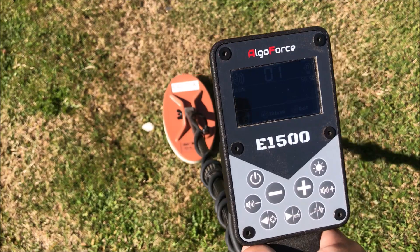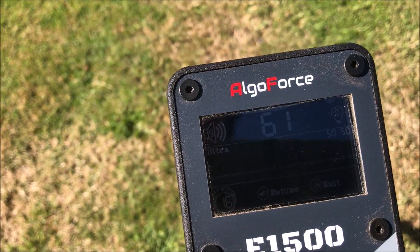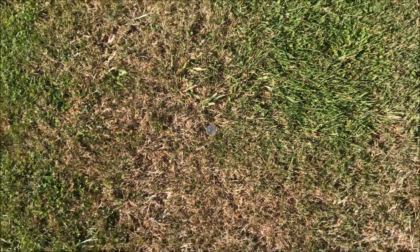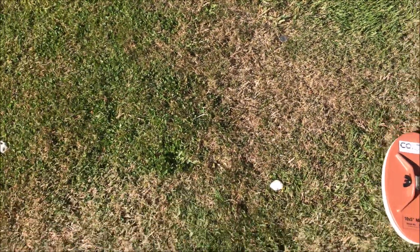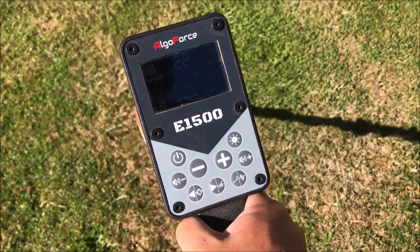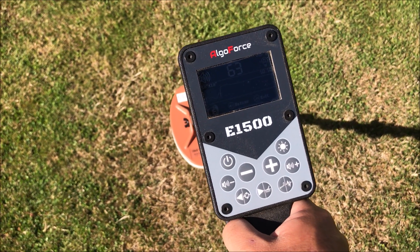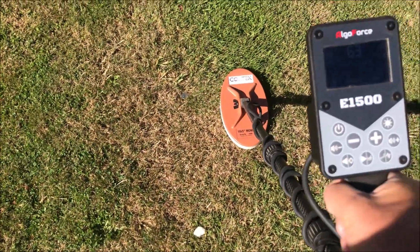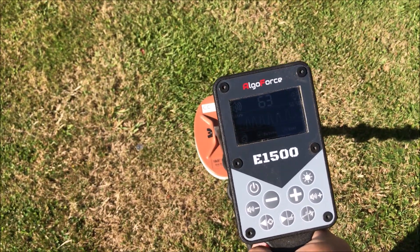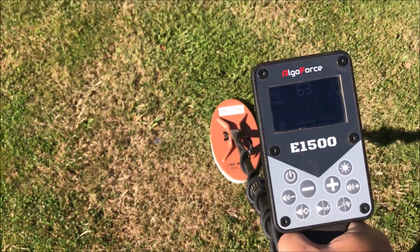I'll just go into pinpoint now — 62, 63. Here's one of the same coin. So this is the mistake people have been making with the pinpoint: they've been using it like a VLF, sweeping it like that. But it's a no-motion pinpoint, so the aim is to get still over the target.